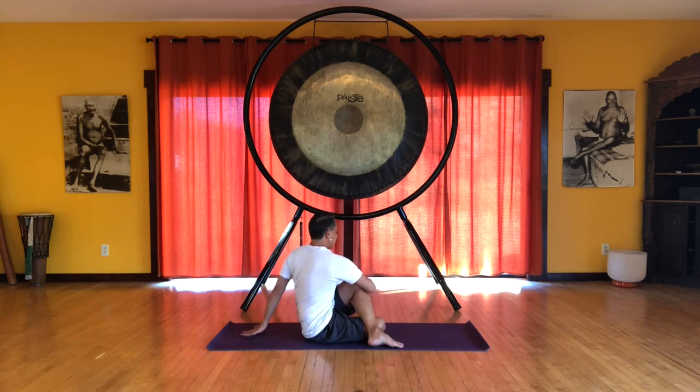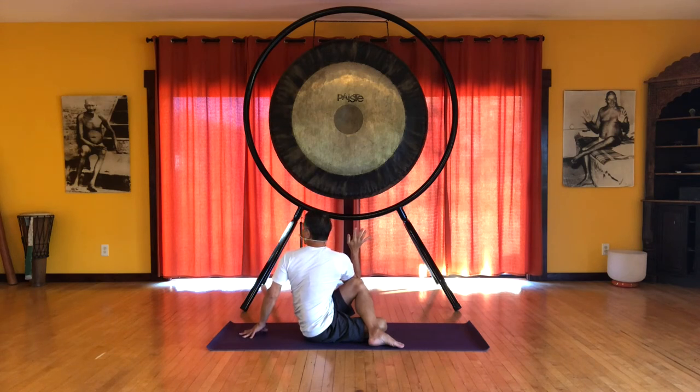Add the thoracic spine, bringing the elbow over the knee. And then when you feel ready, you add the cervical spine, the head and neck.